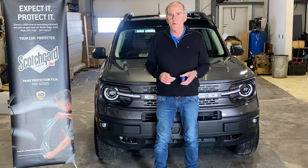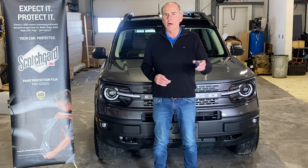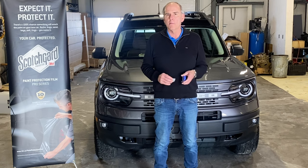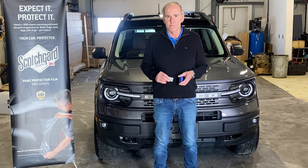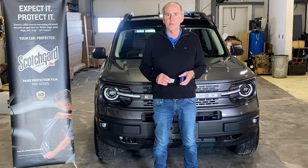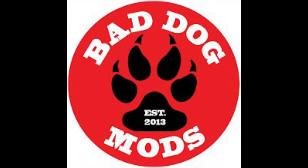So check us out at Blackstock Ford Lincoln. Trust us — when you buy a vehicle from us, we're not hiring a middleman. We are a certified 3M center installing it directly on your new vehicle, giving you true value of protection. Thank you for watching. Once again, I'm Jim Carson from Blackstock Ford Lincoln, over here today at our mod shop, Bad Dog Mods.